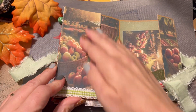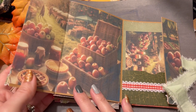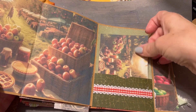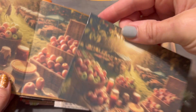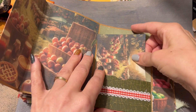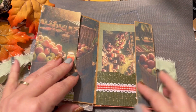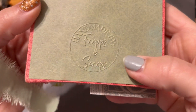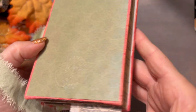Here we've got a farmer's market kind of page, and it opens up to show more of that market. Then a smaller version of it here as a journaling card or photo mat. Then we close all of this up and we're back to the back side, which has my Handmade by Fraps and Scraps logo there.